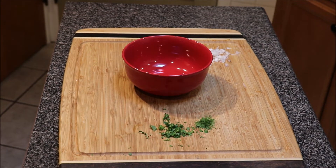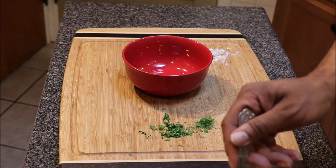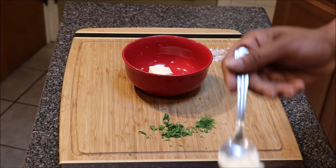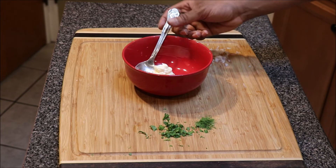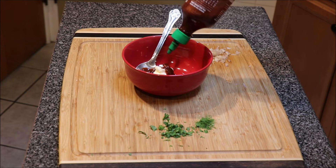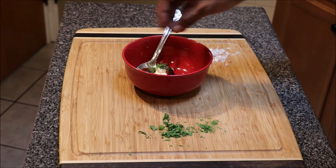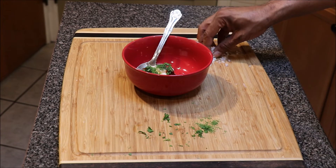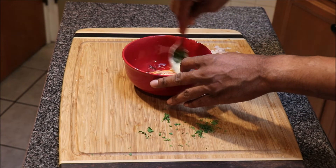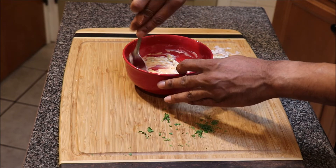Now we're going to start on our sriracha sauce for the fried chicken sandwich. Start off with about a tablespoon of mayo, put a little bit of sriracha into it — it's real simple. We're also going to put a little bit of dill, some fresh parsley, and some shallots. Mix all of this together. If you want it spicier, add more sriracha.